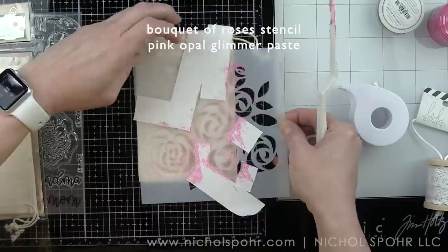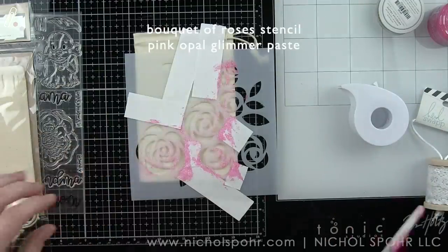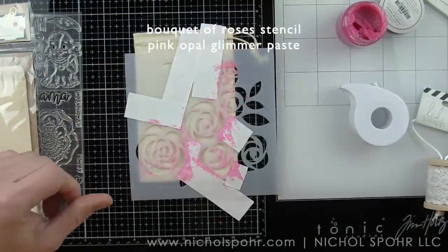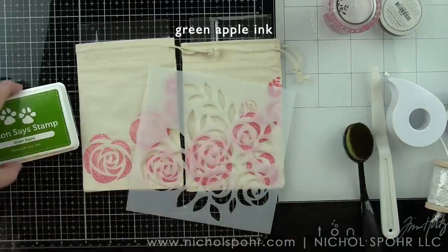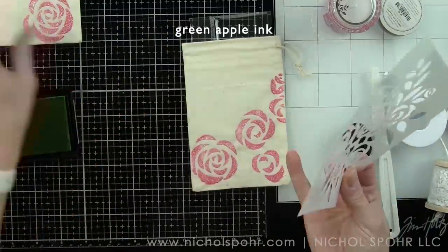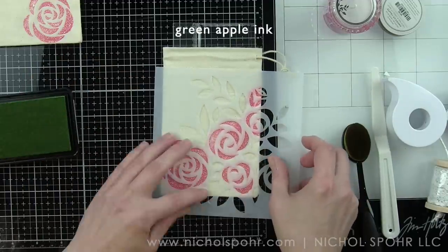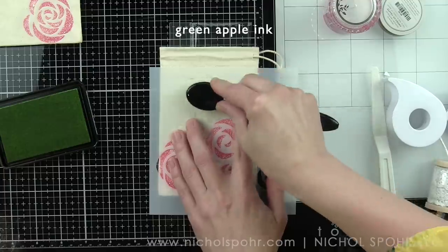I'll position this second one and go ahead and add the glimmer paste. I did let that set and dry for probably about a good 45 minutes while I went and did something else. When I came back it was completely dry and I had cleaned my palette knife and stencil. You want to clean those right away because the product dries quickly and will want to stay put.